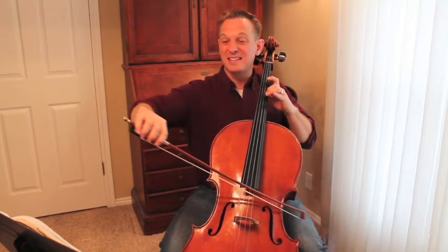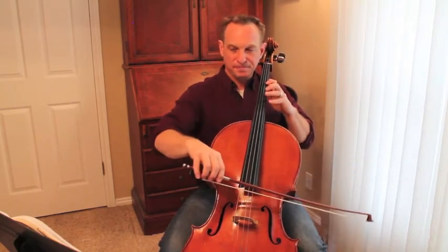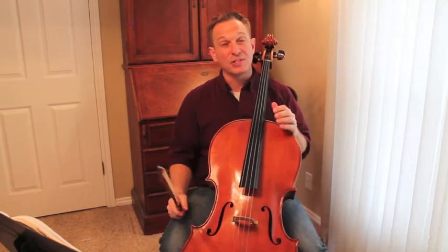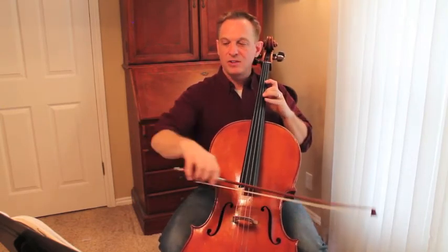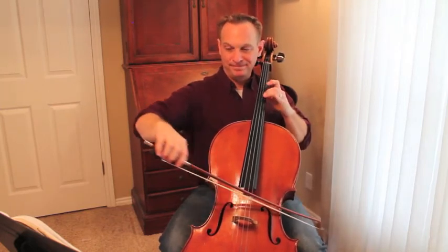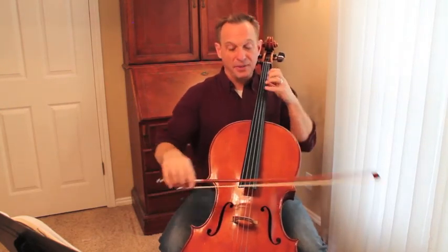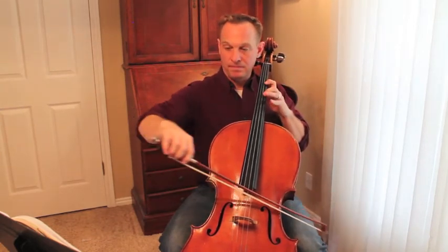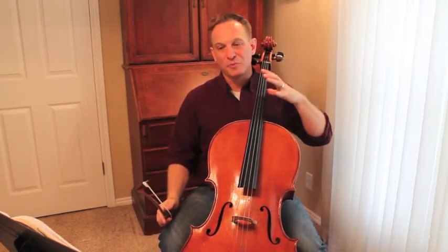For some of you, the A string will be easier. On the E string you can check your extended one with your open C. Whichever one's more comfortable for you, 2 minutes a day. Once you think you've got that figured out, we're going to start at measure 17 — just do that 20 times a day, similar to what you did before. Start in the position and get really comfortable playing that together.